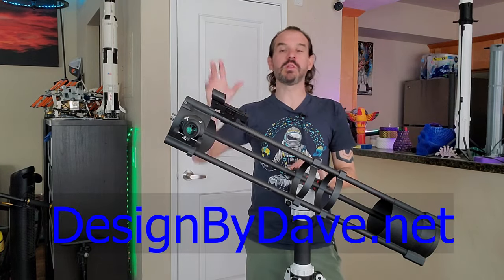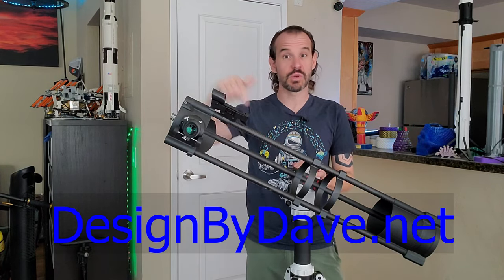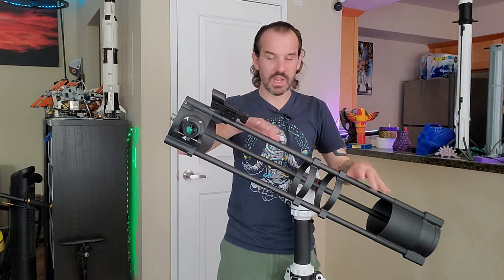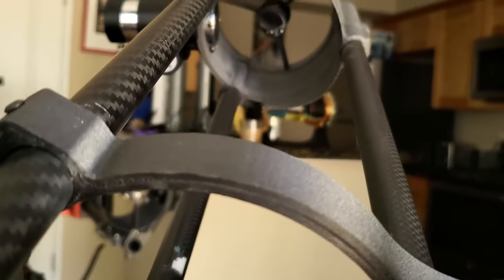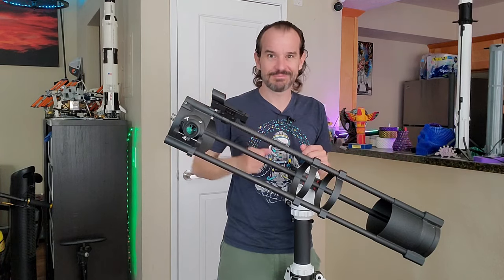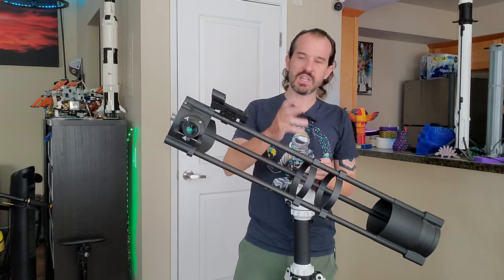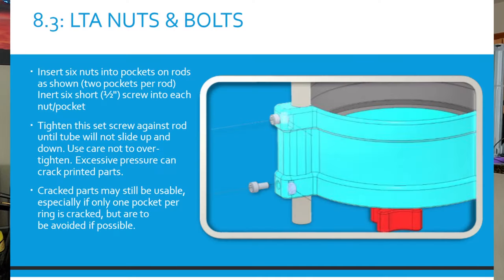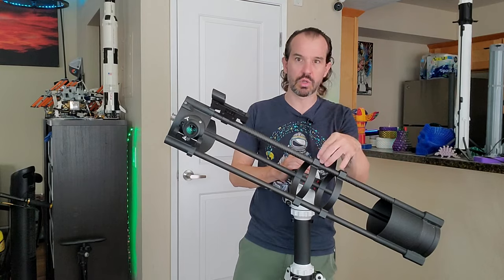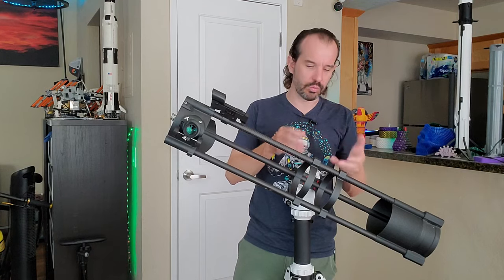The CAD design and bill of materials for my version of this telescope are available on my website designedbydave.net — link in the description below. The first change I made was to use 18 millimeter carbon fiber tubes for the structure. I primarily did that because I already had the tubes, but they're also ideal in terms of strength, stiffness, and cosmetics. Printed parts are all printed in my favorite material, 3DX-TEX Carbon X carbon fiber reinforced polycarbonate. Instead of the stock design's embedded nuts for securing the parts to the tubes, I opted to just drill and tap the plastic directly. That's secure enough for this application and is simpler to print and assemble.